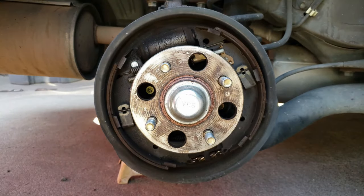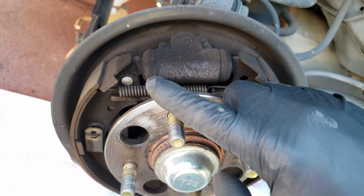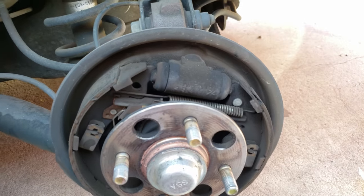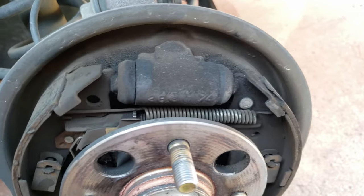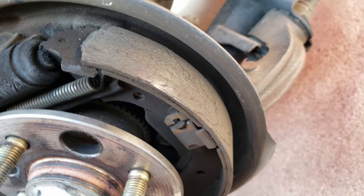With the brake drum off, we'll want to inspect the wheel cylinders for any signs of leaks or moisture that may indicate it's been leaking. If so, you will want to replace them because over time the leak will get worse and you will lose your brake fluid. And this is the reason I'm replacing the brake drums and the brake shoes — you may notice the cracks and grooves on the surface of the brake shoes. This is an indication of excessive heat from how glazed the surface of the brake drum is.